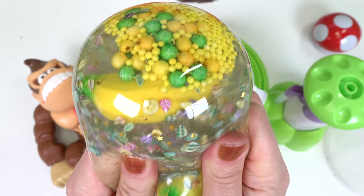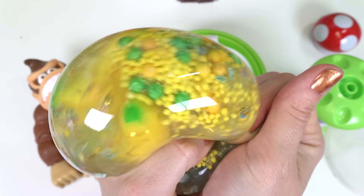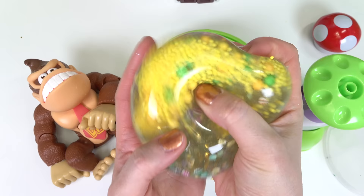Now we can play around with our Donkey Kong squishy. I wish I would have put more foam beads in there and another large squishy banana. I gotta say this one is really really fun to play with because it's so watery. What did you think about Donkey Kong squishy?